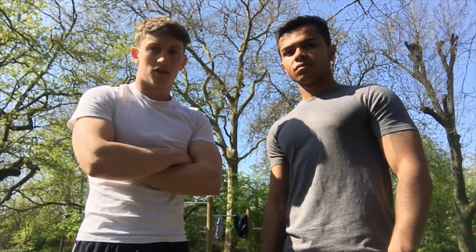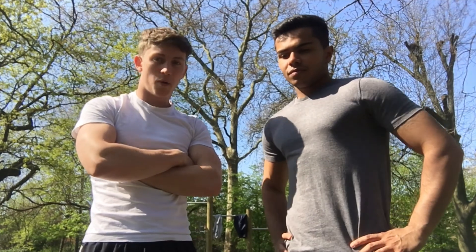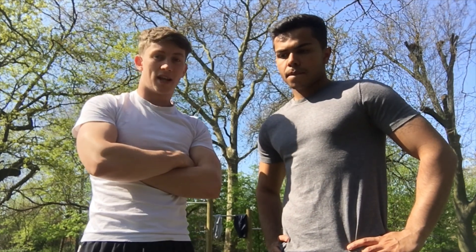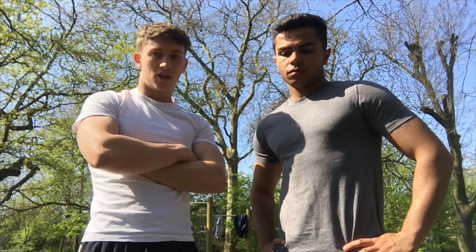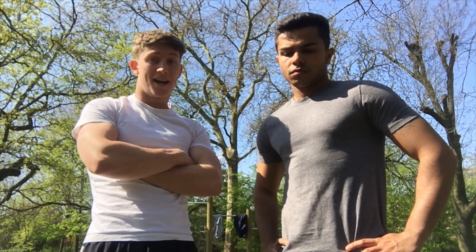I'm going to be doing loads of pull-ups, loads of chin-ups, going to try and do some muscle-ups, which I'm starting to get the hang of. Not quite as clean as I'd like them yet, but we're going to crack on and do them anyway. We're going to be doing loads of pull-ups, chin-ups, press-ups, taking ourselves to our max, so it's going to be like hypertrophy training.